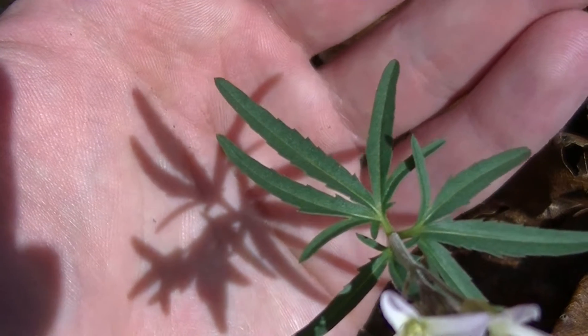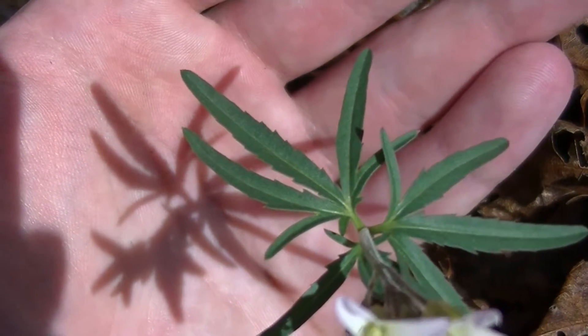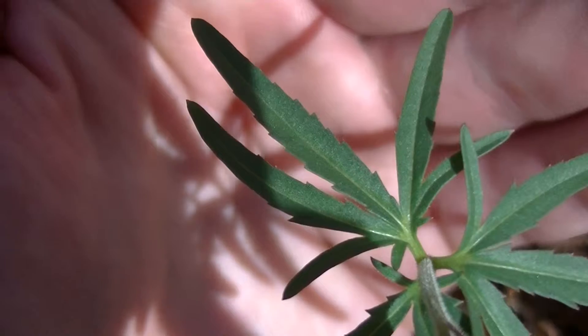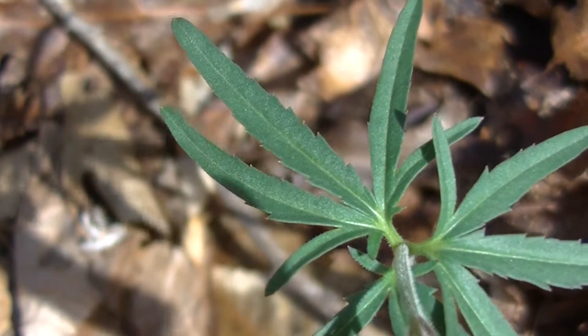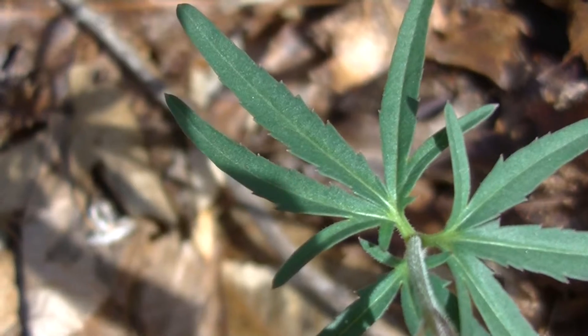Cutleaf Toothwort has a palmate leaf structure — the leaves are kind of like a palm. The reason it's called Cutleaf Toothwort is because the leaves are very deeply cut, just like you can see here. You'll also notice that the leaves have these little bitty teeth on them. And whenever you look at the leaves, you're going to notice three leaflets. It looks like there's five, maybe even seven, however there are actually only three.